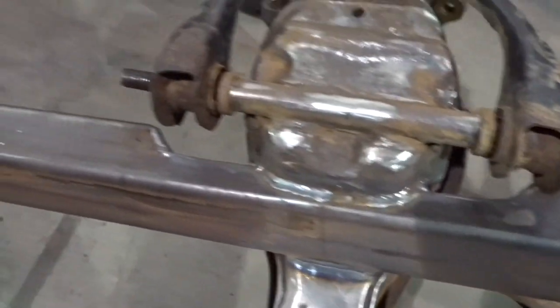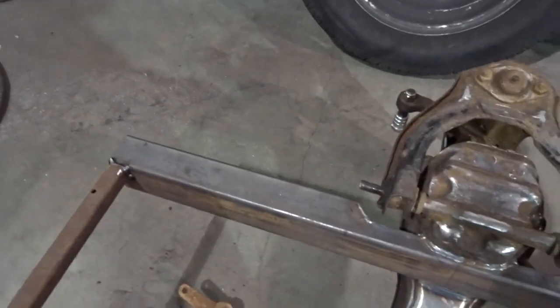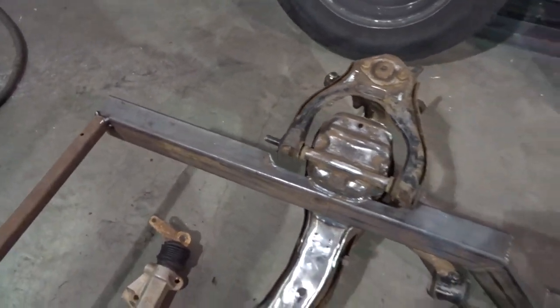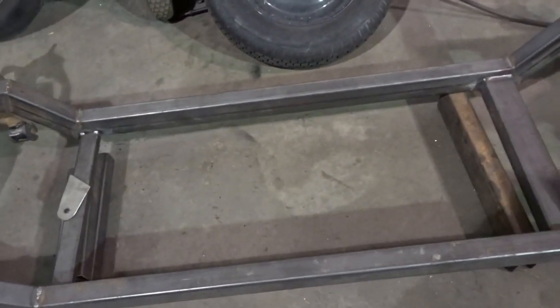This gives you a closer look at the chassis. I'm going to end up cutting a whole bunch of the front of this chassis off. Now we'll move to the back.